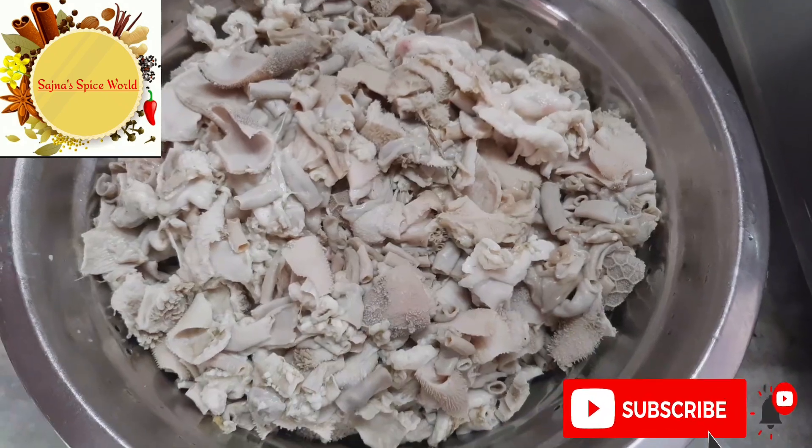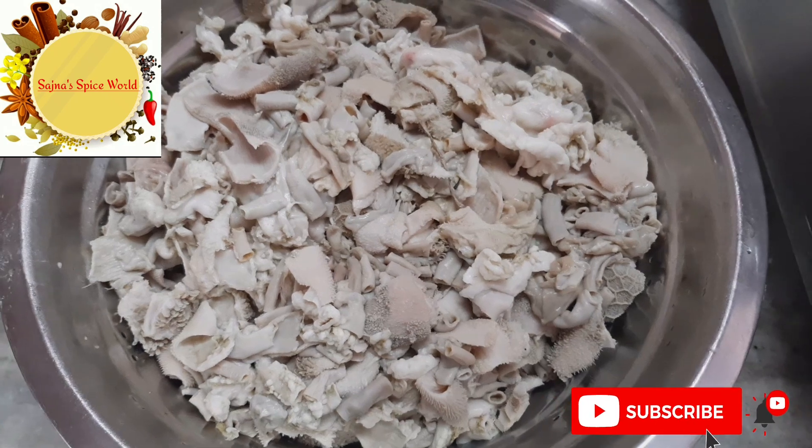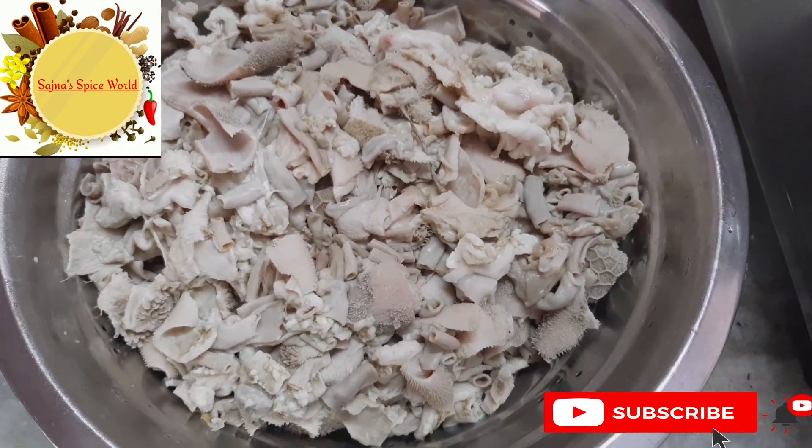First, let's clean the coddle and wash it well.